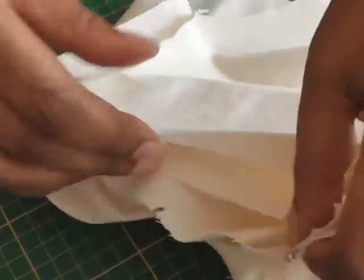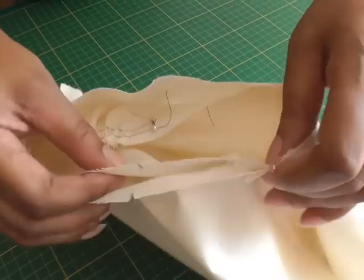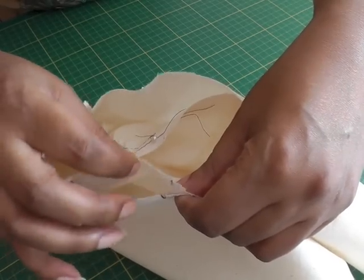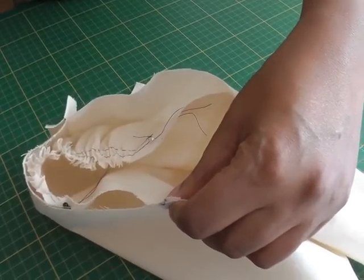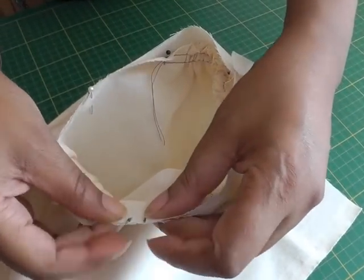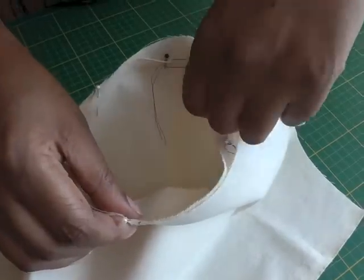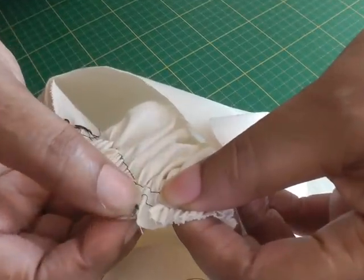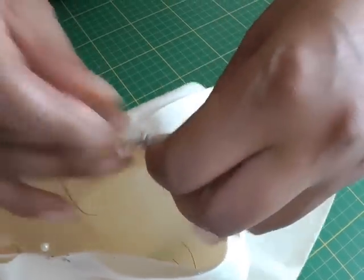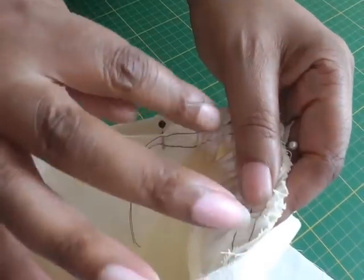I put the first pin in and then I'm going to match up my balance mark notches. A single notch means it's the front of the garment, so you need to make sure the front of the sleeve is matching up with the notch. There are two notches for the back of the garment and the back of the sleeve. Then the top of the sleeve goes to the shoulder seam — put a pin in place there — and then make sure you're happy with your gathers before pinning all the way around.